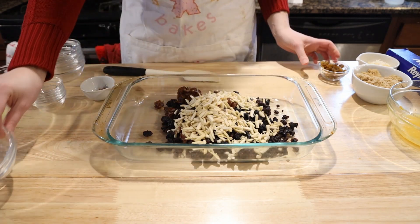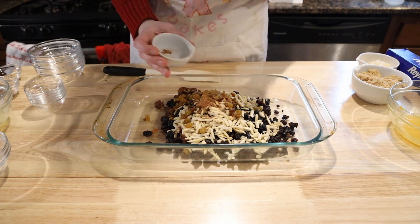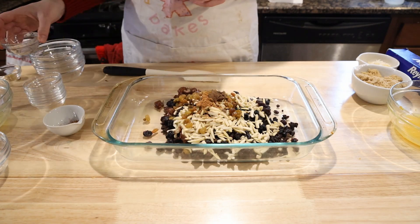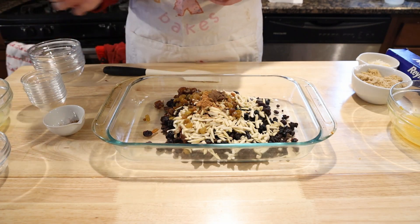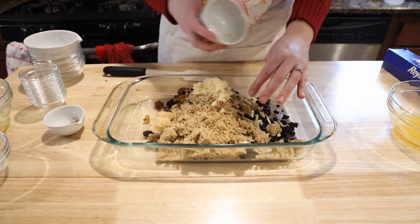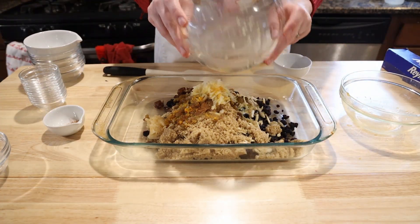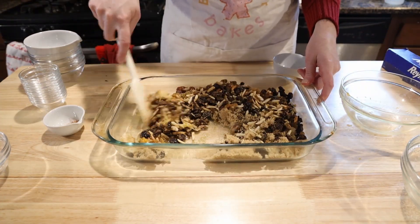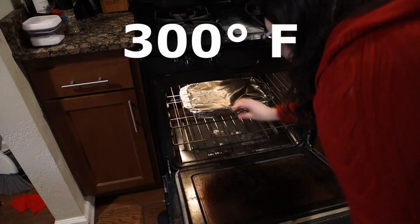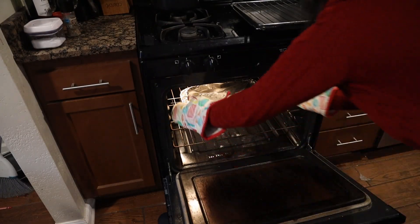Also add a quarter cup dried figs, a half cup slivered almonds, a quarter cup dried golden raisins, one and a half teaspoons ground allspice, a half teaspoon ground cinnamon, a half teaspoon ground ginger, three-quarters cup brown sugar, half a large apple grated, and the juice and zest of one orange and one lemon into a casserole dish. Give it a good mix, cover with aluminum foil, and bake at 300 degrees Fahrenheit for 90 minutes to help all the flavors come together.